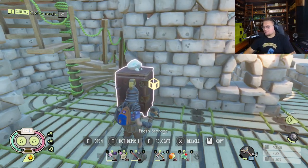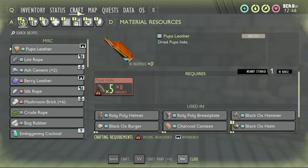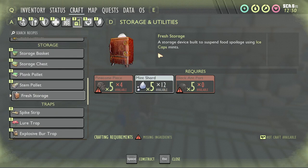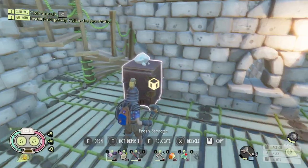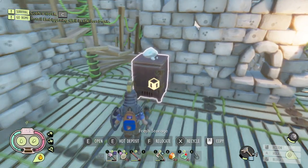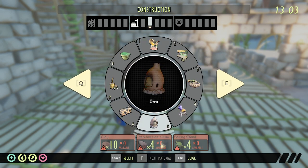Here we are inside of my base and here we have one of my fresh storages. We'll go through and look at the crafting menu first. It's right here under resources and down in storage. It says fresh storage — a storage device built to suspend food spoilage using ice mint caps. So it's going to keep your food from spoiling. We'll grab some apple pieces and put them in there — that'll keep those fresh for longer.